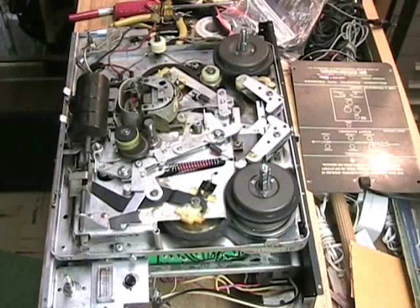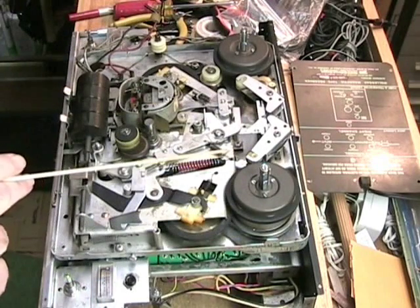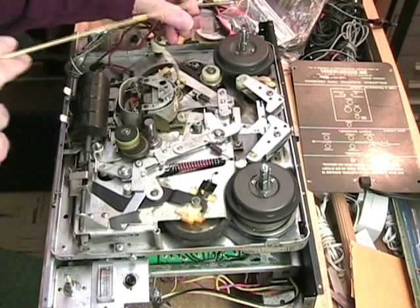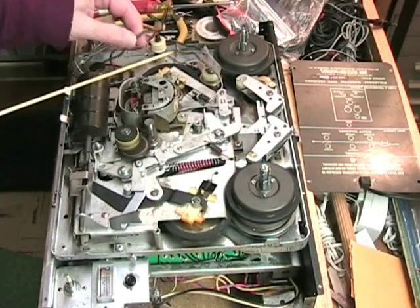The transport mechanism of the 1288 and the frame, which is here, are actually two separate pieces and they bolt together. The wiring is handled by jumpers, and here are some head wires that jump to the amplifier board.